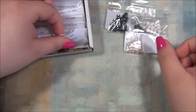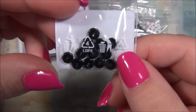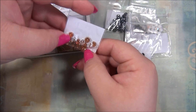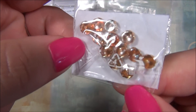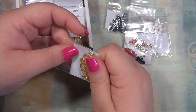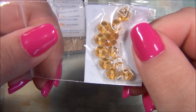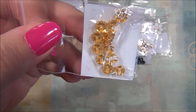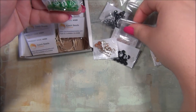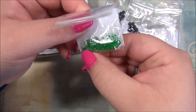And then we have some more rondelles — these are black. And then we have some more rondelles, this is a really pretty color, it's like topaz. Those are cool. And then we have some more rondelles in an amber or golden color — it looks exactly like the color of honey. I like that a lot. And then we have some more of the rice-shaped Czech fire polish beads, but they're green.